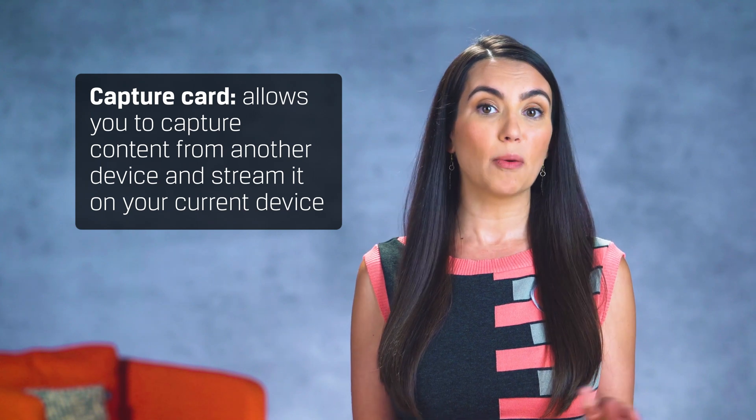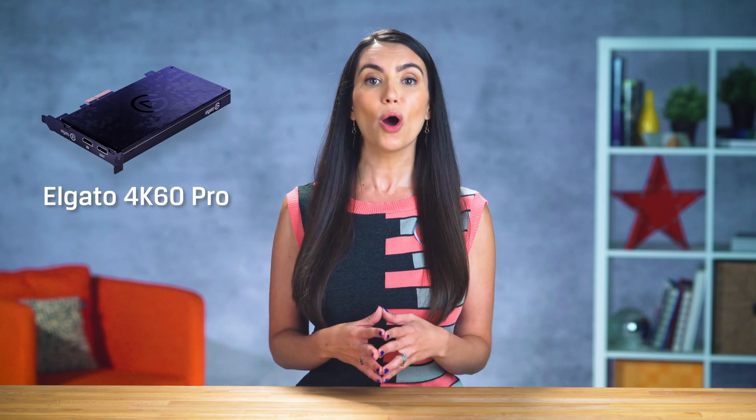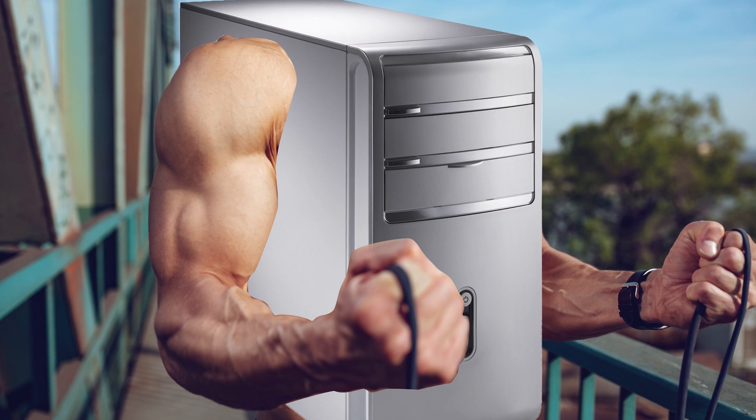Next up, after your PC, I'd look at your capture card. A capture card allows you to capture content from another device and stream it on your current device. If you want to stream console gameplay or from another PC, this is how you feed your video and audio to your streaming PC without affecting your PC's performance. There are a wide variety of cards out there with various quality, input and customer support options across various price points. Some are external, some are internal. For most people, an external capture card with HDMI input-output that records HD quality will do just fine, like the Razer Ripsaw HD, which I personally use in my home setup. For the pros looking at fancier cards like the Elgato 4K60 Pro, keep in mind you'll need a high-end PC to handle what cards like that are throwing down. If you invest in one, you'll need to do the same with the other.